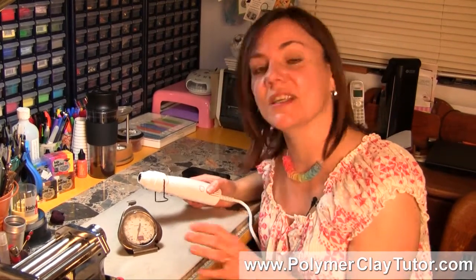A Heat Gun is an okay source to use as a temporary measure, or in certain techniques like my Fulver Haku, for example, where I'm partially curing the clay. You can use it for that, but don't try to get a full cure for your Polymer Clay pieces with a Heat Gun.